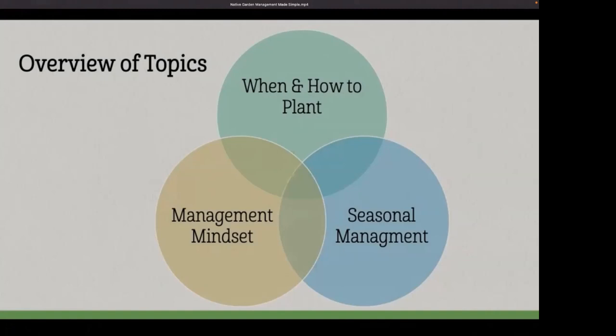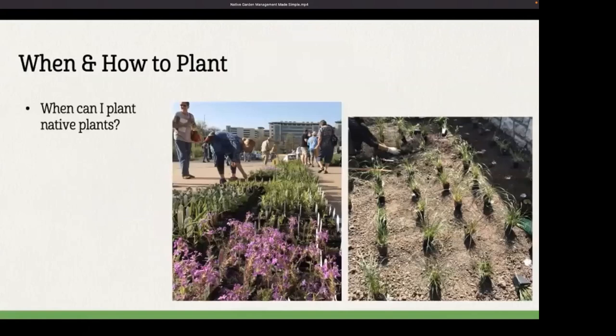We're going to divide our time into three sections. We'll briefly cover when and how to plant, we'll talk about being in a management mindset, and then we'll get into the nuts and bolts of seasonal management and what you need to do year-round. So it's time to put plants in the ground.